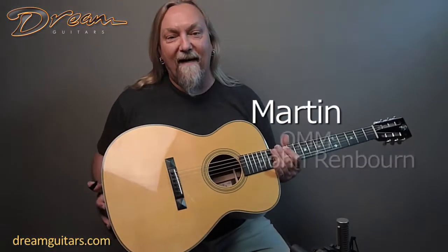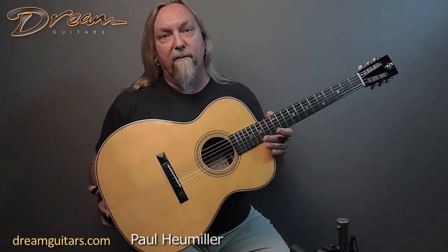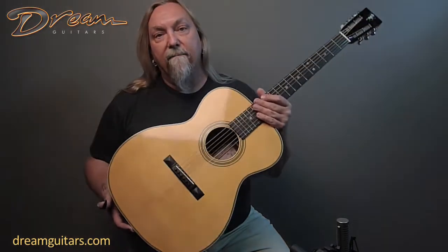Hey, this is Paul at Dream Guitars, and today I have a Martin John Renbourn signature. John, of course, was one of the great fathers of fingerstyle music and a wonderful songwriter.